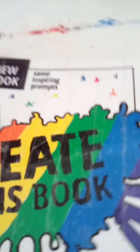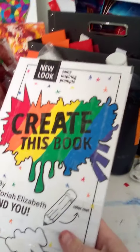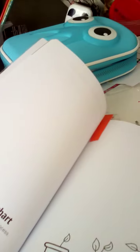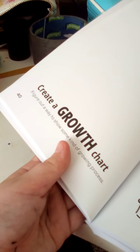I got this for Christmas — it's 'Create This Book.' I did the cover. I literally just did it because I got paint pens, they're really, really nice. These are my fat ones, I have thinner ones in my new pencil case. I have this little marker and it tells me what page I'm going to do. I'm going to do the 'Create Growth Chart' — figure out a way to show some kind of growing process on this page.